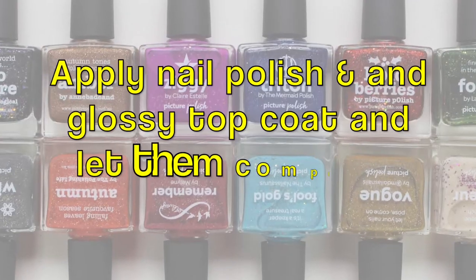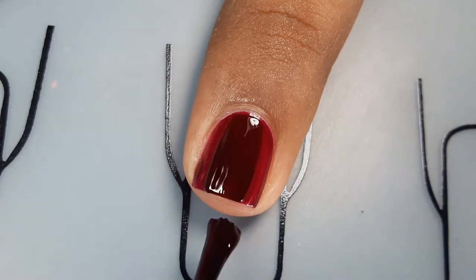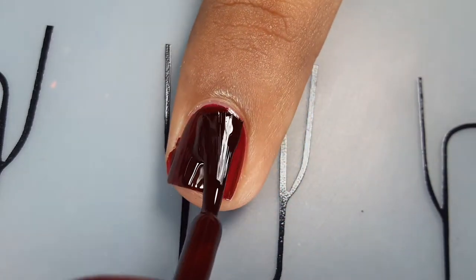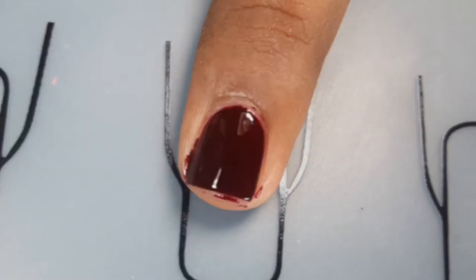First, apply base polish. When the base polish dries out completely, apply a glossy top coat, which helps to smooth the surface before applying matte top coat. It's very, very important to apply glossy top coat first.